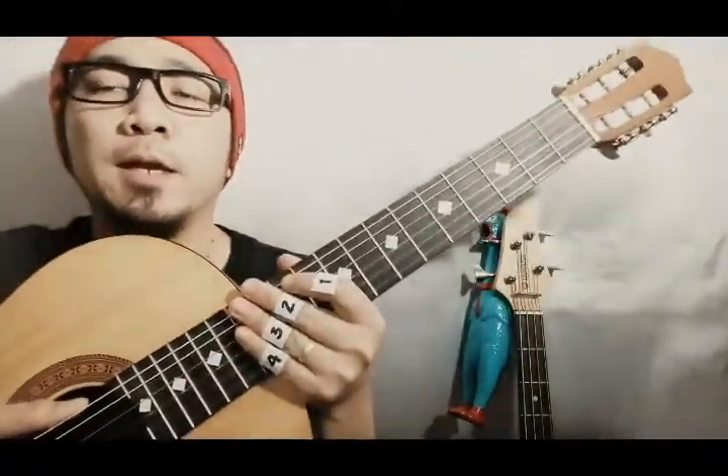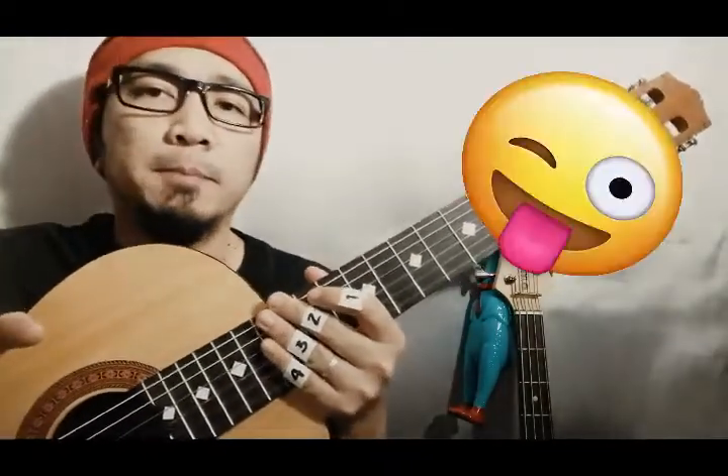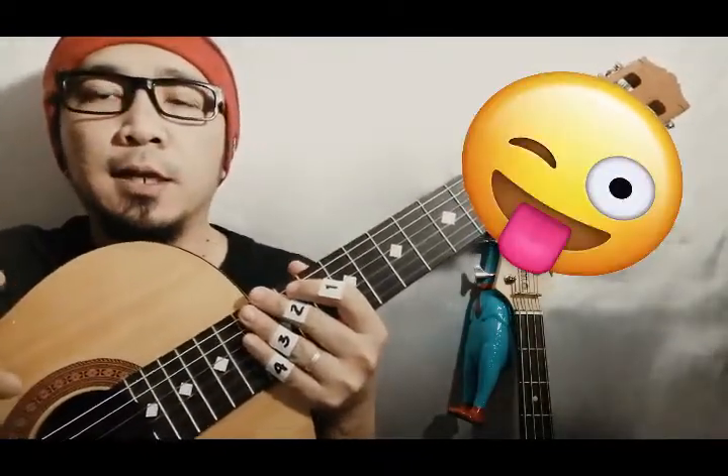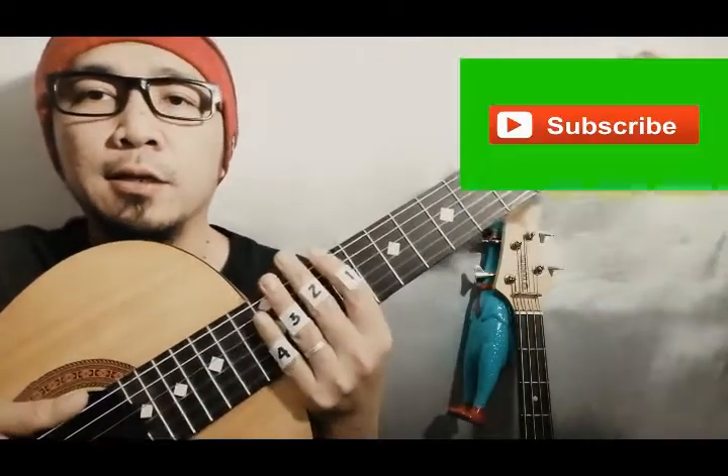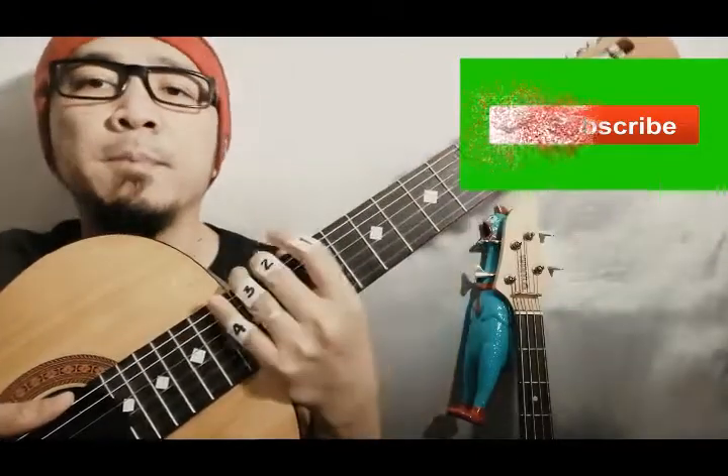Yung A major ang ginawa ko, medyo sablay nga yung finger positioning — pang-correct nyo na lang. I-review ko kasi yung mga images, saka about the guitar basic details.